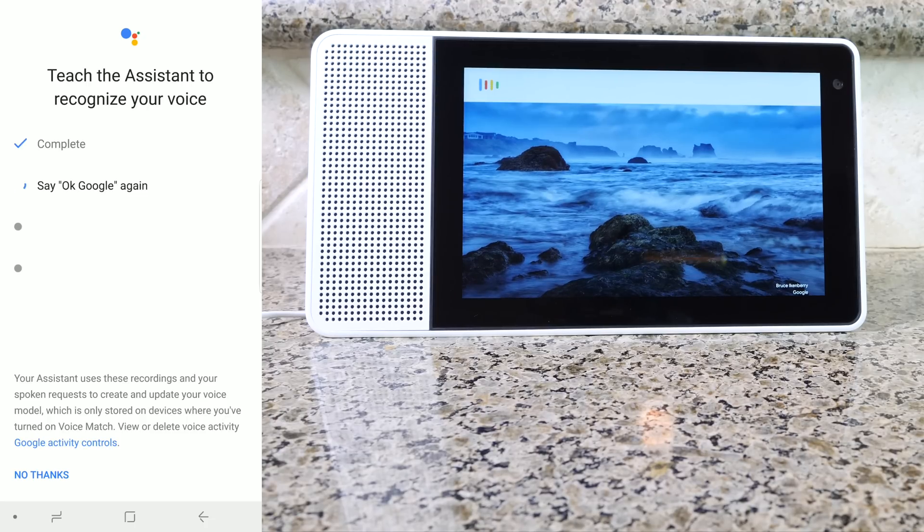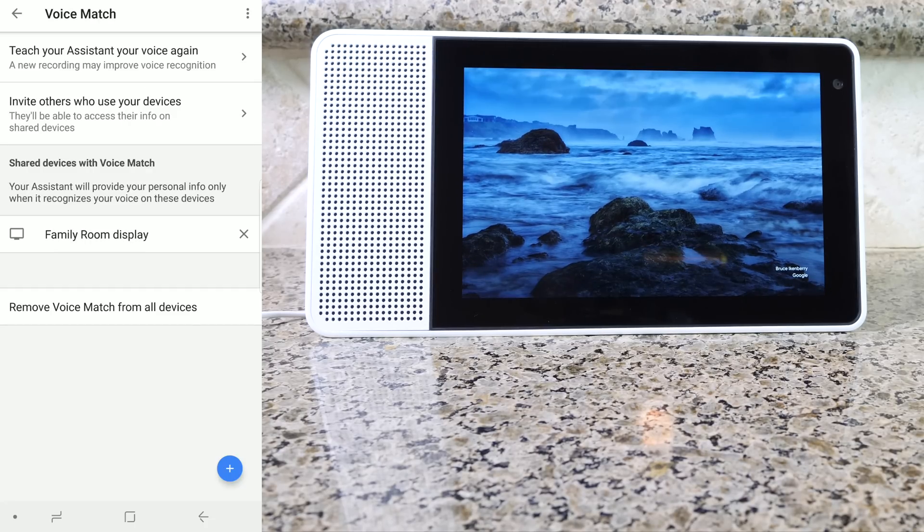Say 'Okay Google' and 'Hey Google' to train the voice match. Since you were the one to set up the device, you can add other people to share their voice by pressing on Invite Others and then send them an email. Once they get the email, they can go ahead and do the voice match themselves, and then it'll link the voice match commands to their Gmail account.